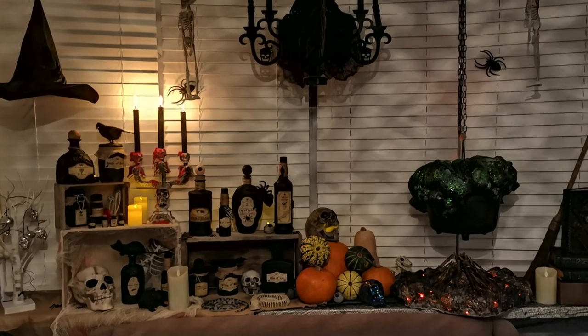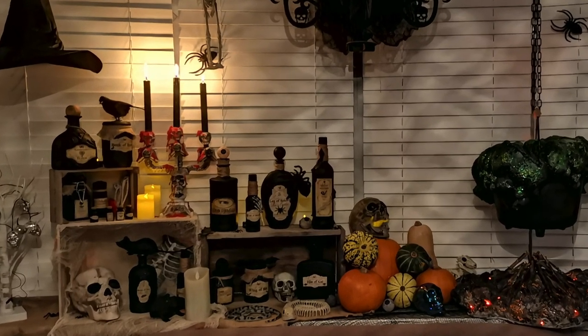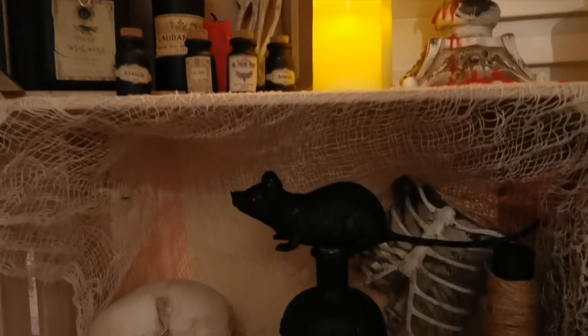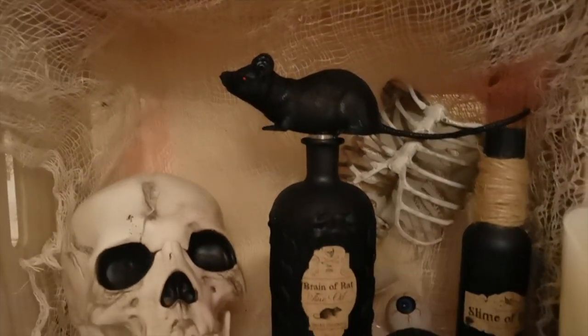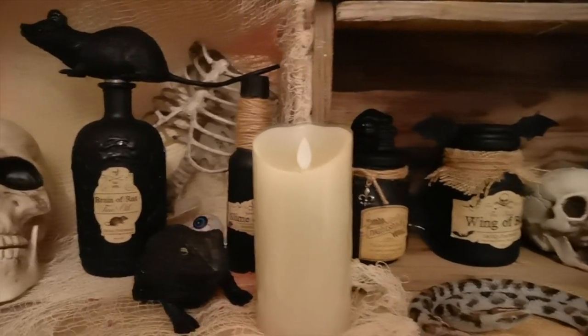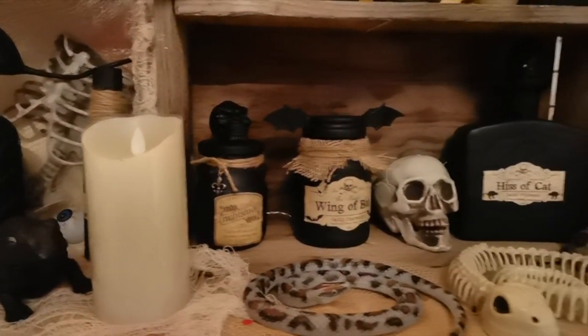Hello crafty friends! Welcome back, or if you're new here, hello for the first time. My name is Laura. It has been a while since I've made a video and I'm so excited to be back with this three-part mini Halloween series to make a decorative witch's kitchen display.